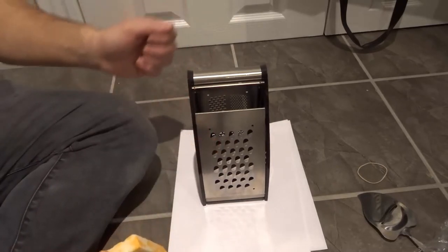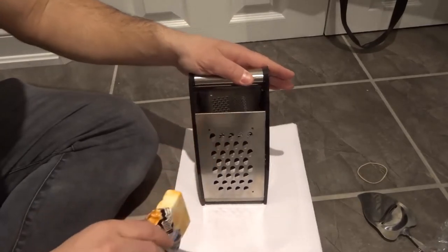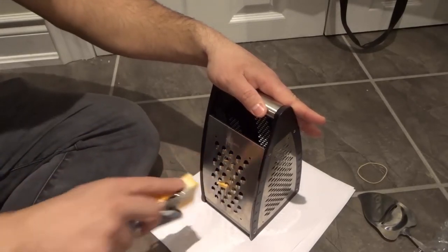Now there's this option right here which I'll show you in just a minute. You want the cheese to be relatively flat against there. I'm going to take it and just slide it down, and it ends up grating the cheese in a very specific way.